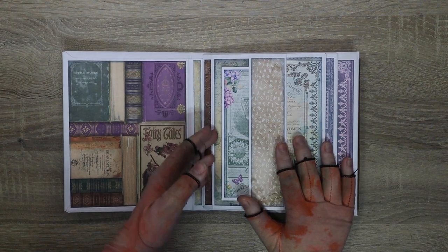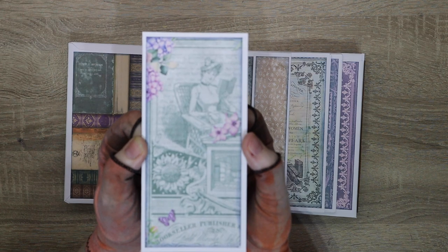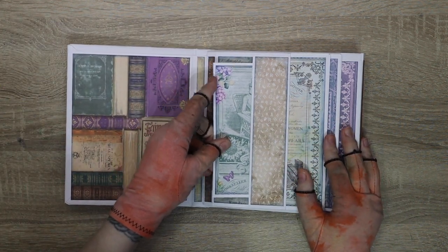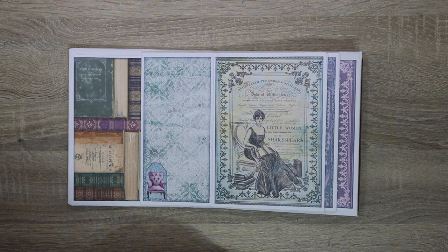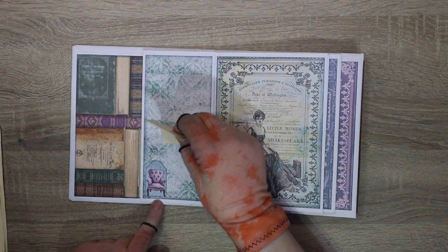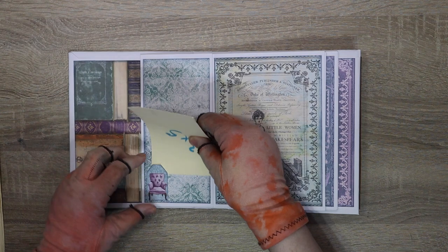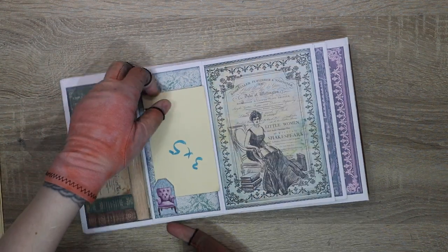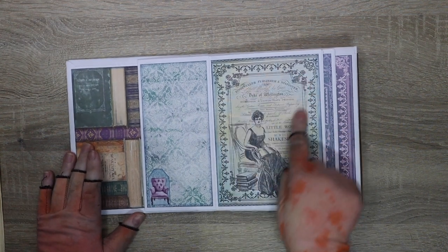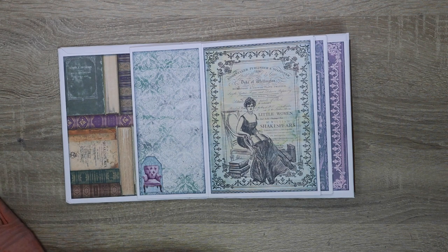So first page we've got a little pocket, and I made a little bookmark using this paper. Look how stunning this paper is, it's so pretty. That goes into a bookmark, and then all we do is flip to the side. We've got a small page here that would take smaller photos with a tuck spot — even do your 3x5 just, if you wanted to trim it down. Your 4x6s will fit beautifully there.